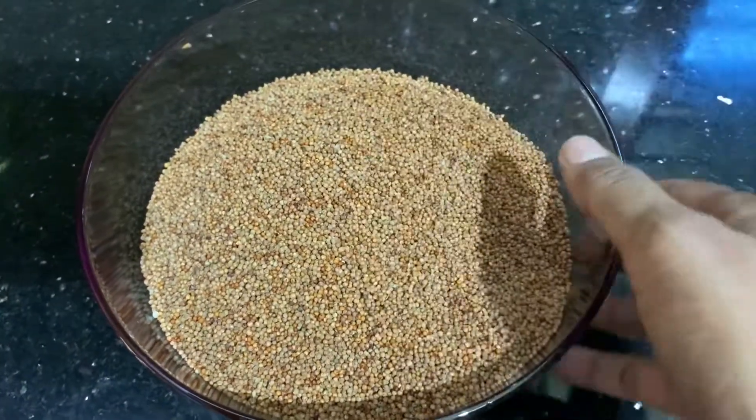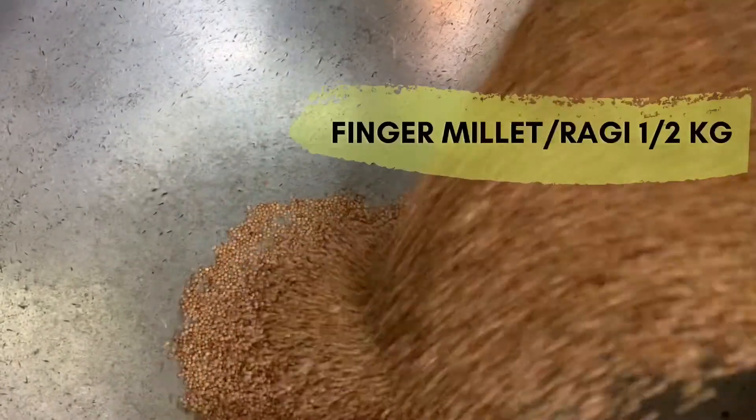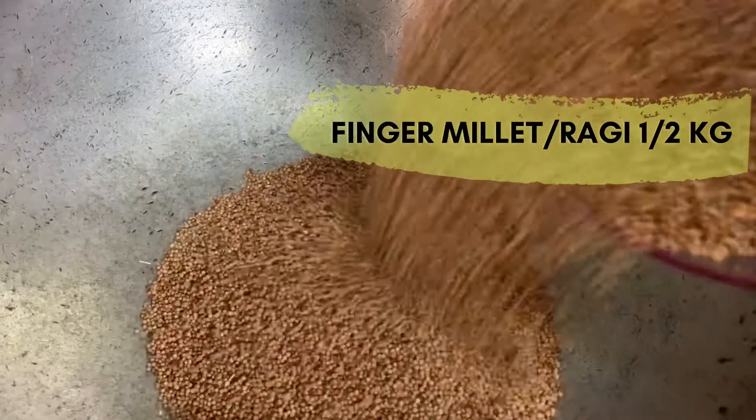Finger millet or ragi is a great source of calcium. For this recipe I have taken half a kg of ragi and I'm going to dry roast it.